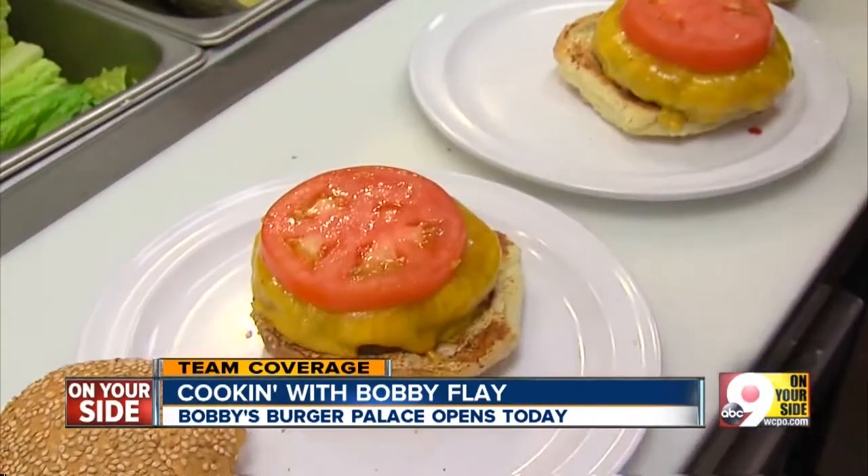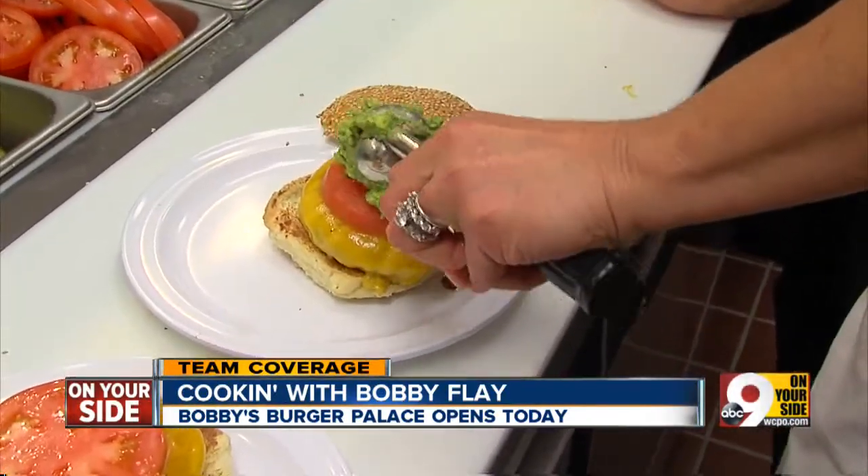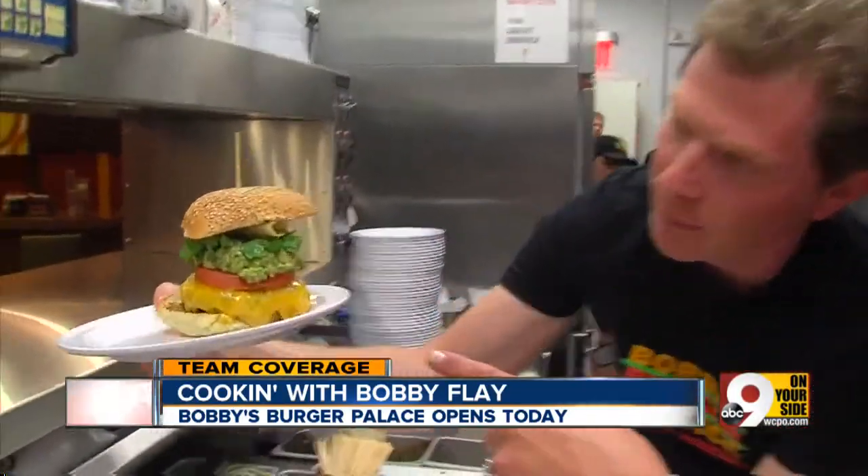Now let's start to build this burger. A tomato on each. A little bit of avocado relish — look how pretty that looks. Now that is a gorgeous burger. That's a gorgeous burger.